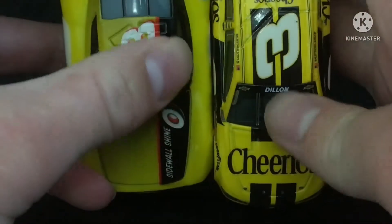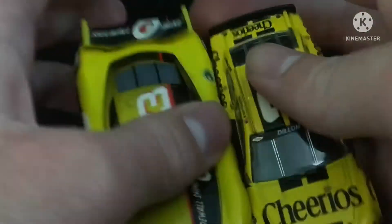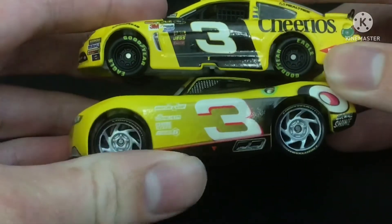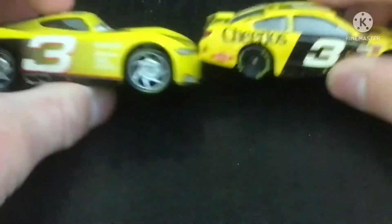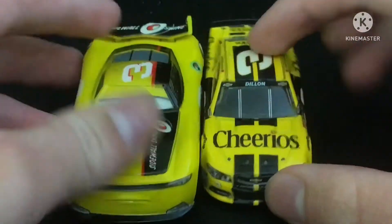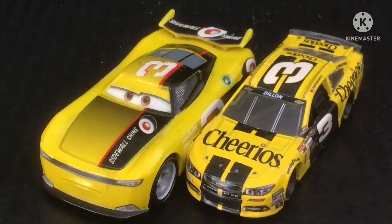They both have a black stripe like that. They both have a black stripe over here. Let's check out the sides — yeah, as you can see, they look very similar. The color schemes are very similar — it's a yellow and black design.